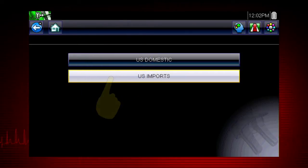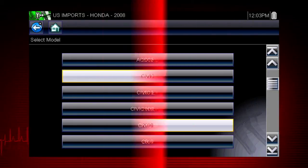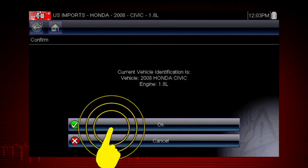Select US Imports. Select Honda. Pick the model year 2008. Let's look at a Civic and select the engine. Confirm the vehicle identification.